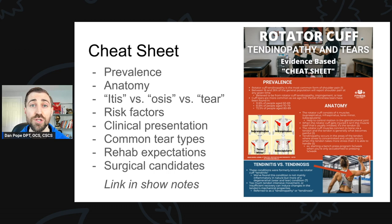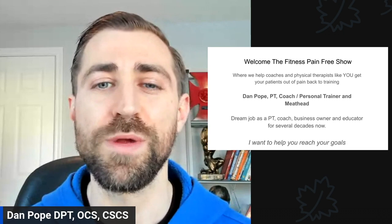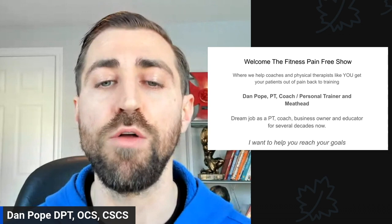Welcome to the Fitness Pain Free show. This is where we help coaches and physical therapists get your patients out of pain and back in the gym where they belong. My name is Dan Pope. I'm a physical therapist, coach, personal trainer, and a meathead. I love all things fitness. I have my dream job as a physical therapist, coach, business owner, and educator, and I've been doing it for a few decades now. My goal is to help you reach your goals.